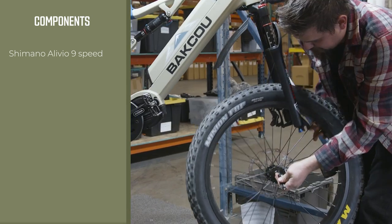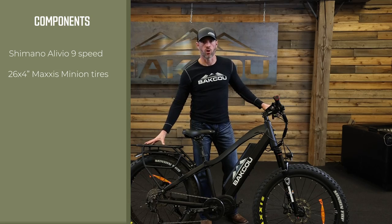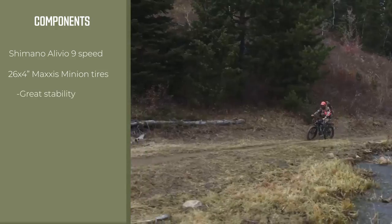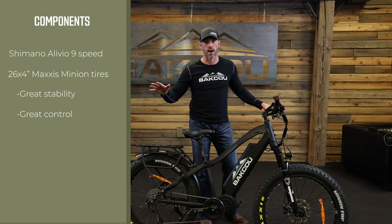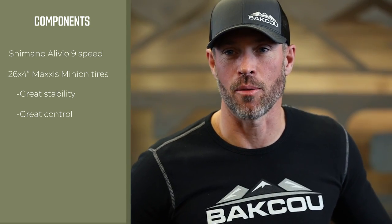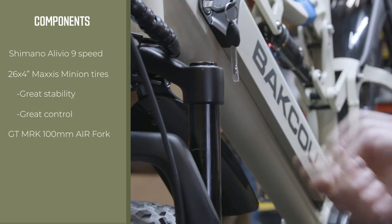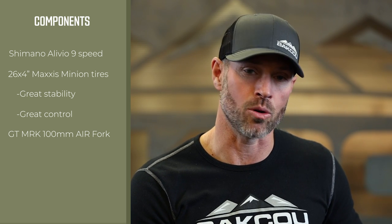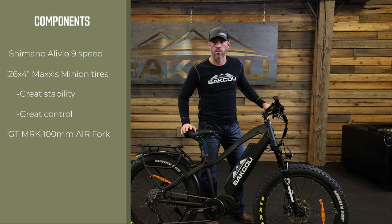We use 26 by 4 Maxxis Minion tires. We often get asked why go with a fat tire — several reasons, but first and foremost it gives you great stability and control on dirt or gravel roads and through town. All Mule models come with an air suspension front fork, which is really important because it allows you to dial in the suspension to fit the type of riding and the weight of the rider, setting it exactly where your comfort level and terrain demand.